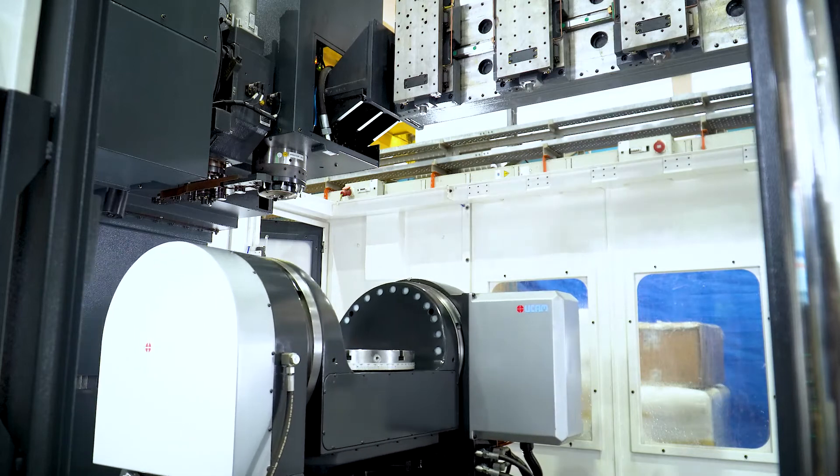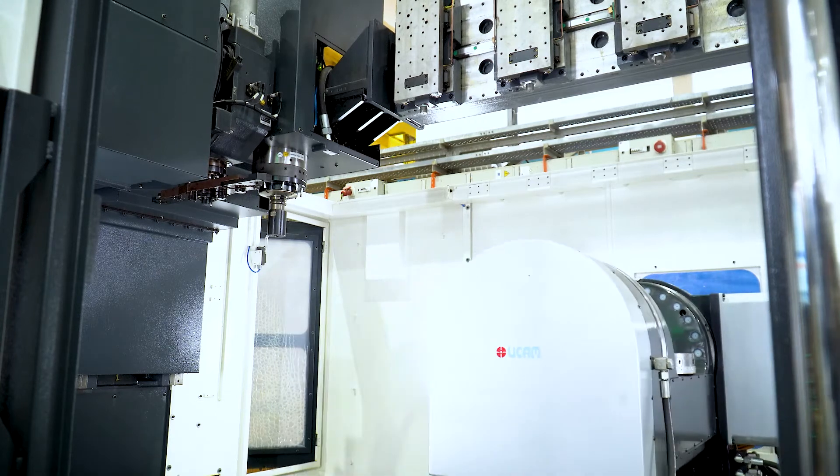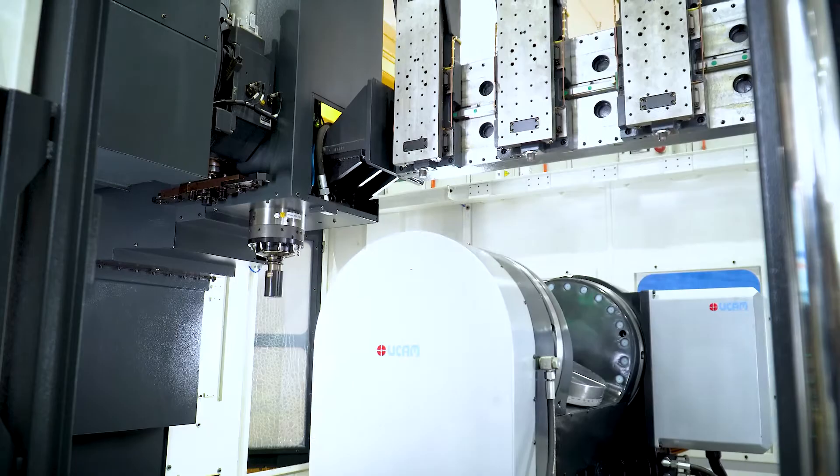The machine has an automatic tool changer with a maximum capacity of 24 tool holders. This machine is capable of manufacturing metallic components with a wire-based cladding system layer by layer.